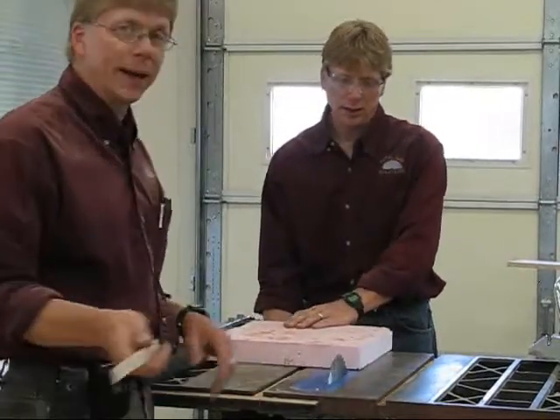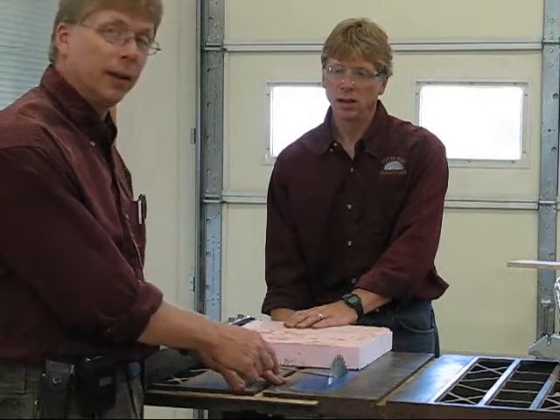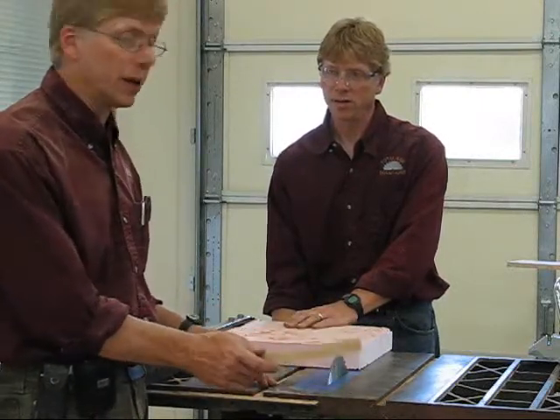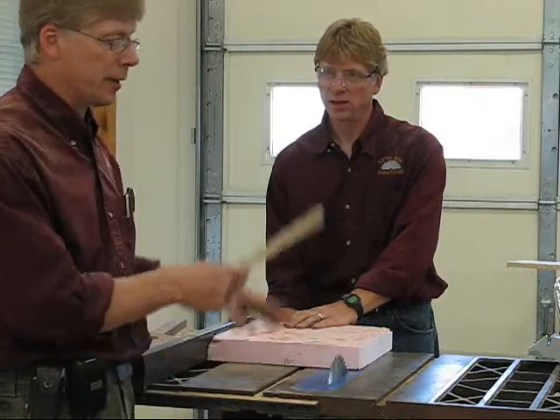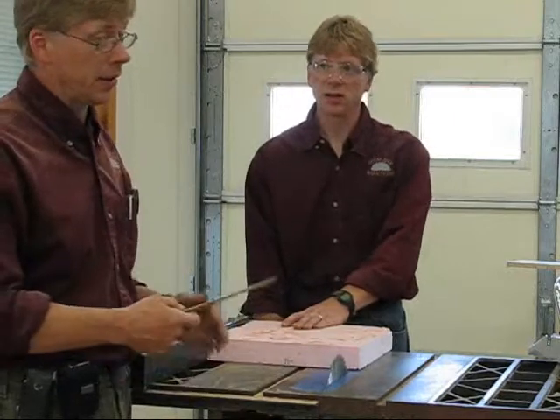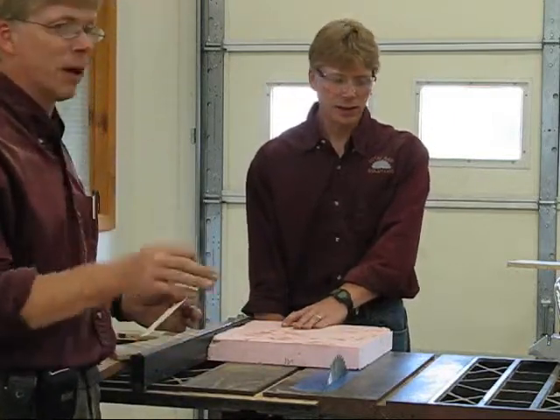Remember, you need to go back to our other video about aligning the table saw properly with the blade — that's very important. If you didn't watch the first video on cutting, don't do all the cuts until you've got your saw blade properly aligned, or else it's going to give you a lot of trouble. You'll be burning and you'll have a lot of issues. So play it smart and be safe.